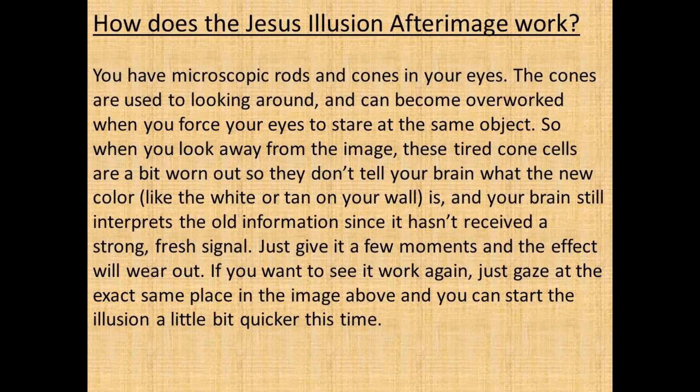If you want to see it work again, just gaze at the exact same place in the image above and you can start the illusion a little bit quicker this time.